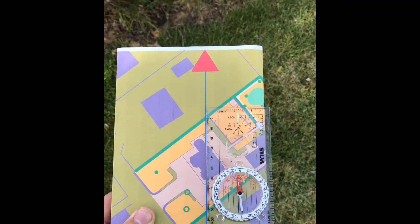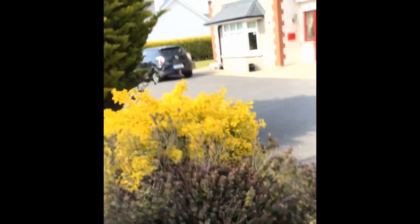So when I look up, I'm looking the same direction as it was when I tried it using features alone.